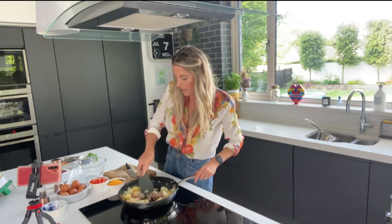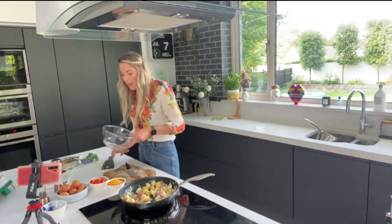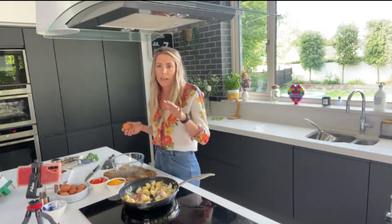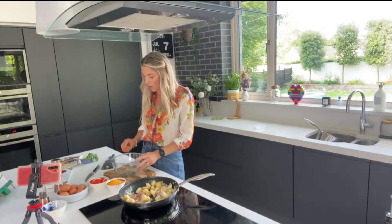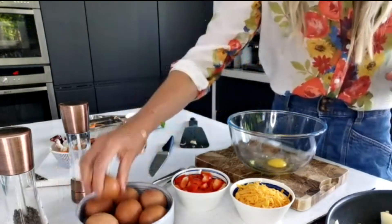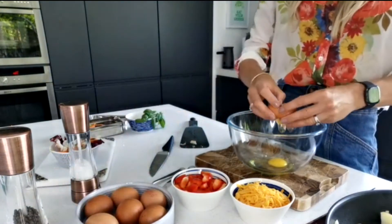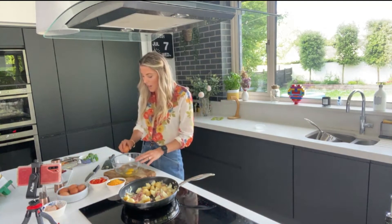Now we're going to add in some smoked lardons — I've got West Cork ones, I absolutely love them. We'll fry those off. While they're frying, we're going to get our eggs going. I'm putting eight eggs in, but it's dependent on the pan — six to eight eggs is normally enough, depending on the size of your eggs and your pan.